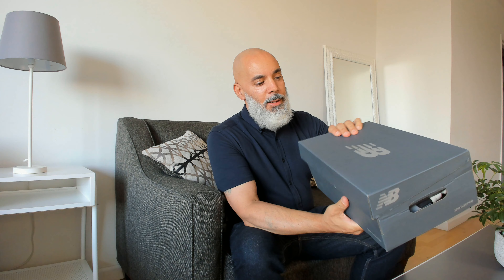Alright, so this is the box here. Of course, it's the New Balance box.